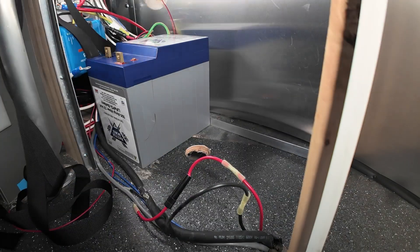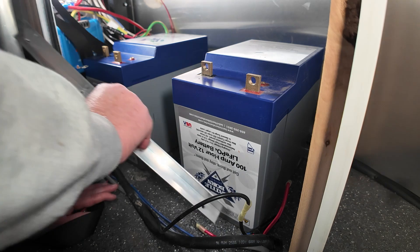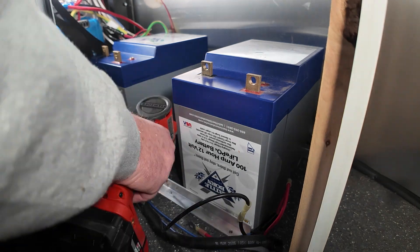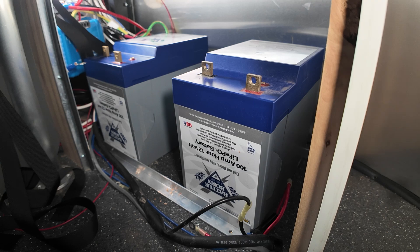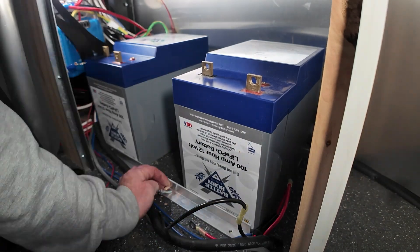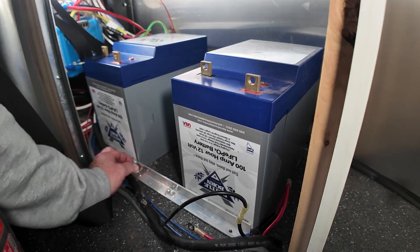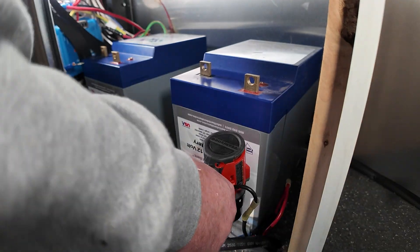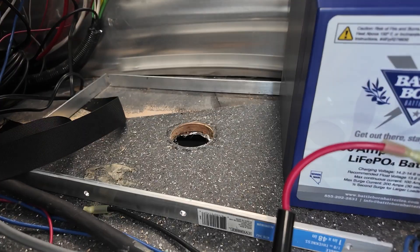I stuck those straps in there but we'll go over that a little bit later. You'll notice that when I fit these the first time, I had the batteries in a vertical position — here I'm putting them in a horizontal position. That's not really what I want. This is a mistake I'll have to correct down the road. Call it a brain fart — just not paying attention, worried about filming. Oh well, it's an easy fix.